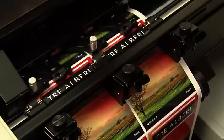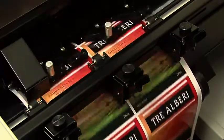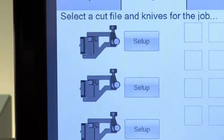Next, FX-1200 digitally die cuts the labels using Primera's patent-pending QuadraCut technology. QuadraCut uses up to four knife blades at a time across the web, which dramatically increases throughput compared to single-blade systems. Since it lets you digitally cut virtually any shape or size, you'll save a significant amount of time and money by not having to buy or inventory mechanical dies.